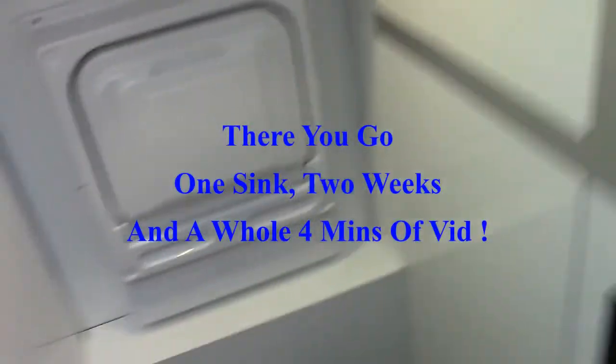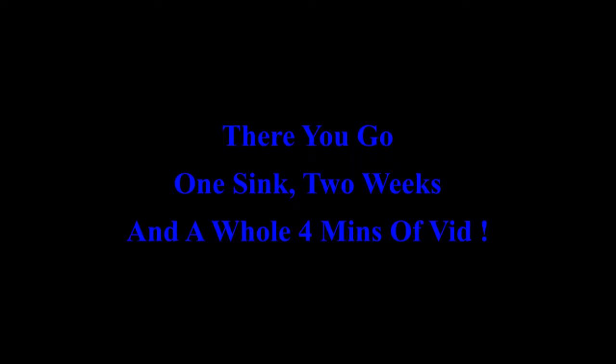Maybe a bit later I'll get some stick-on tiles to make it look a bit different in here. But for now, it's done — it looks all nice and clean. That's my mock-up toilet. Needs to be a bit taller; my back won't take being that low. But there you go, all done. It looks full. It's done.